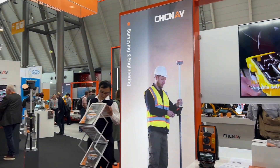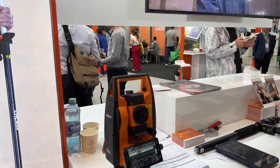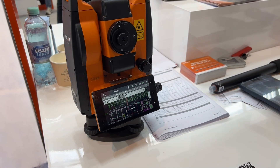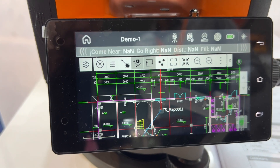Also, you can see on this table our latest total station based on Android technology. For users, this is a big advantage because they use the same software across devices — from the GNSS One Star 8 receiver, they can move to the total station using the same Android software.